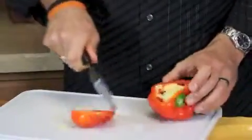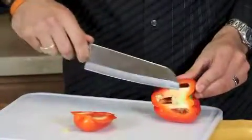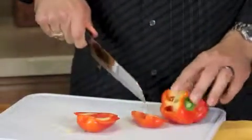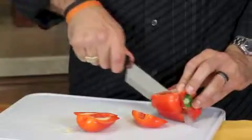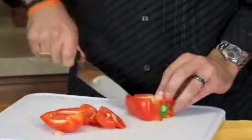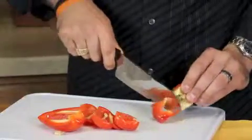Now you can turn it sideways and you just want to cut around the white skinny part inside of the pepper. Basically four sections is what you should be able to get. And then I always take and cut the bottom off as well.